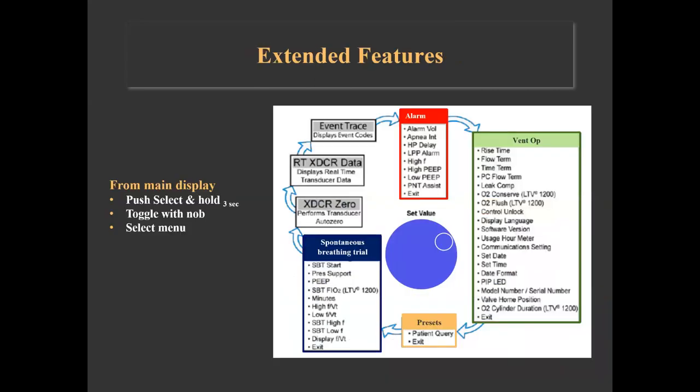There are other functions and alarms that do not have their own display; they are adjusted and controlled from the main display window and its set button. Examples include the high frequency alarm, high PEEP alarm, rise time, flow termination, control unlock, and spontaneous breathing trial, among others. The menu is activated by pushing and holding the select button for 3 seconds. The set value wheel toggles through the available menu items, and the select button is used after toggling to select from the menu, set the value, or exit.